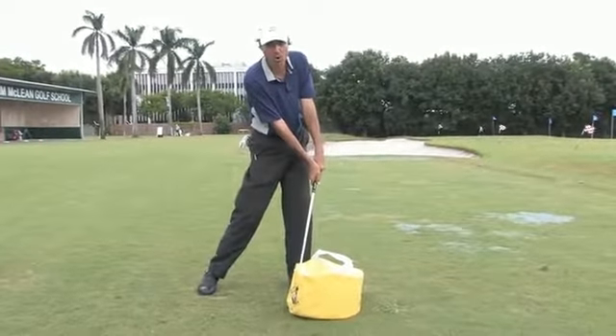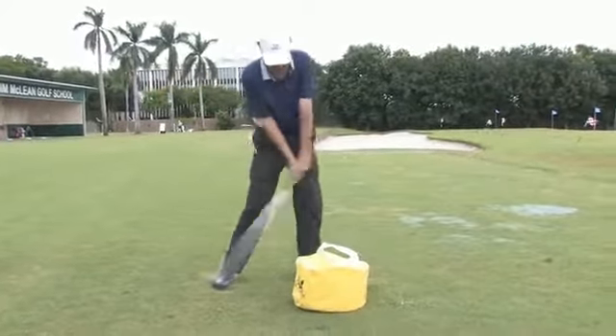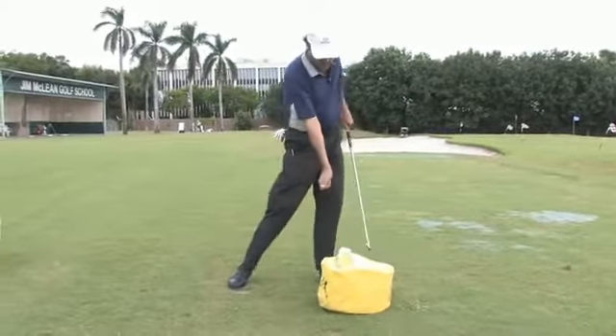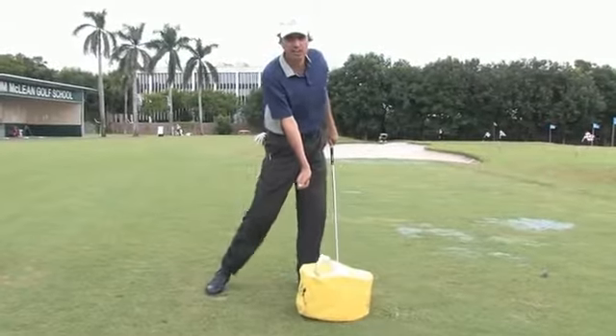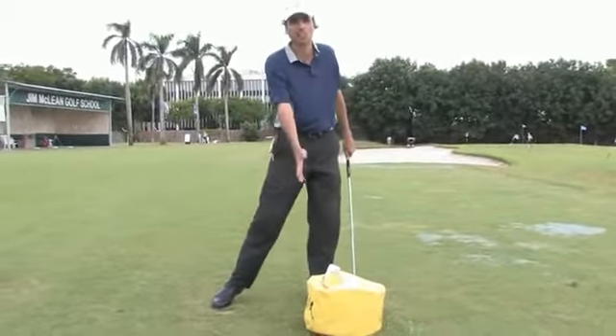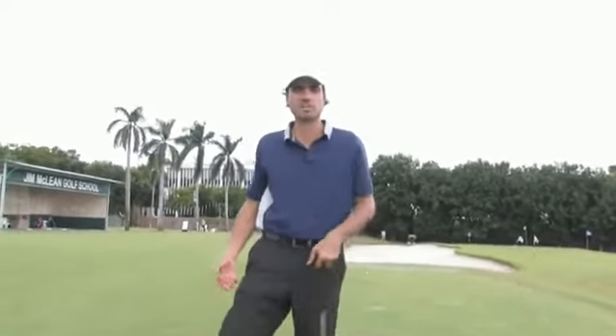In this position I'm able to hit down on the ball. As you repeat this exercise, your muscle memory is going to start developing the habit of hitting down and keeping the hands ahead of the club, and it's going to help you get much better contact with the golf ball. This is Julio Nutt at the Jim McLean Golf School.